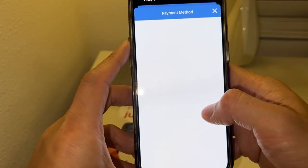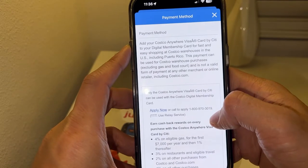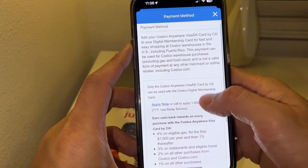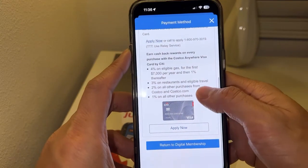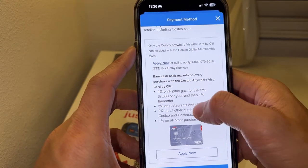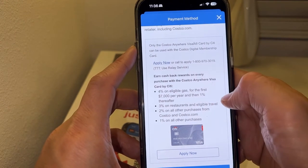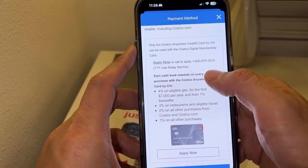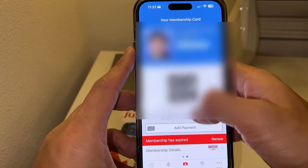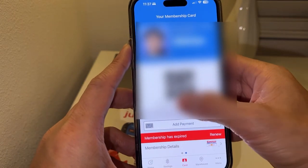You can tap on 'Add Payment' and it's going to ask you which payment you want to add. Right now you can only add the Costco Anywhere Visa credit card to pay at Costco. It has all the benefits: four percent on eligible gas, three percent on restaurants and eligible travel, and two percent on all other purchases from Costco and Costco.com.